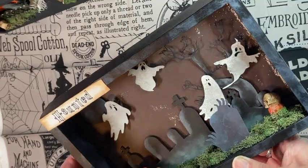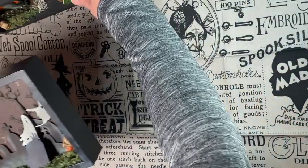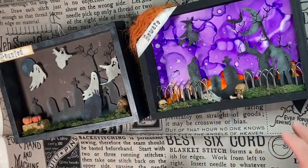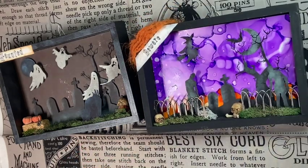I printed out 'haunted,' inked it up, and put that on there. I just love these, and in the spirit of Halloween I thought I'd come on and show them to you all. I hope you all have a great day and lots of trick-or-treaters! If you have any questions on how I made these or wanted a demonstration, just let me know and I'll see you on the next video.